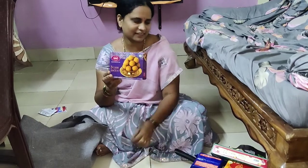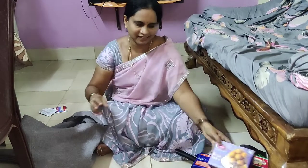This is my husband. My husband has a grocery store, so I have to buy it for my husband.